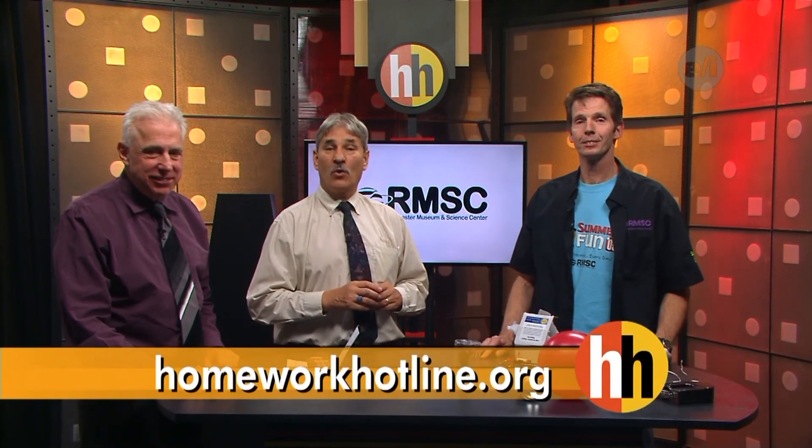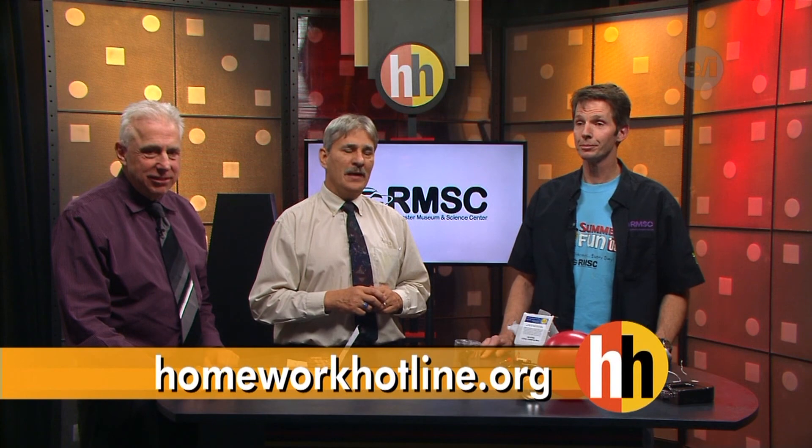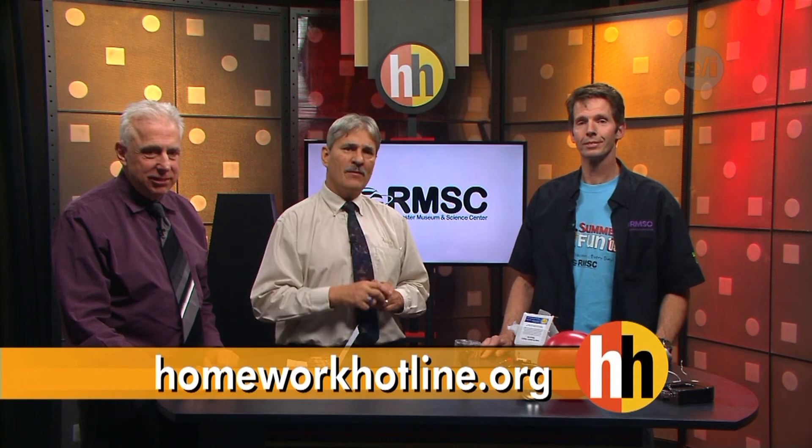Tim did a great job — it's all science, it's all magnetism, you could talk about it for hours. Nothing happens without science. We saw a lot of things happen here today. Thanks Tim! Now if you want to see this experiment again or others like it, you can learn more about the Rochester Museum and Science Center at our website, homeworkoutline.org. Stay right there and we'll be back in just a second.